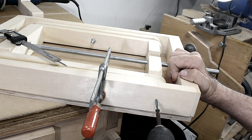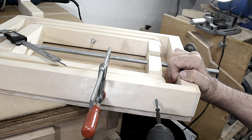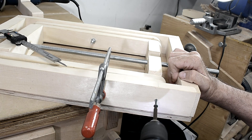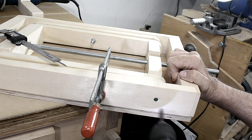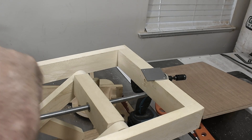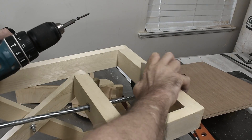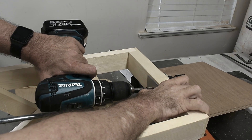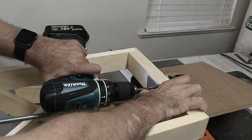I'm using screws and I'm just doing this to make sure everything lines up. If it doesn't line up, I can always enlarge the hole when I put the bolts in. Now I'm just going to add a metal plate. This will be for the end of the threaded rod so it doesn't dig into the wood.